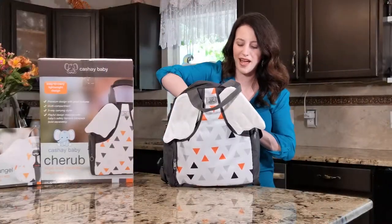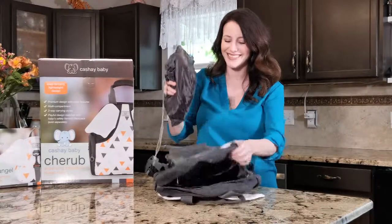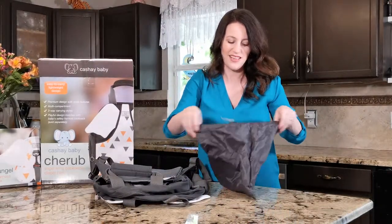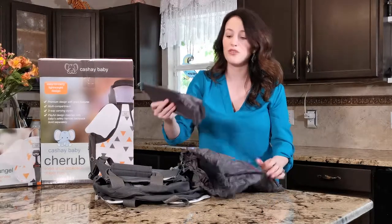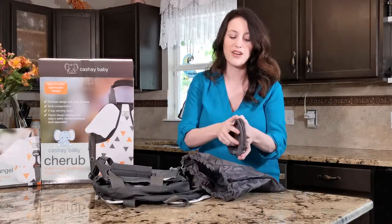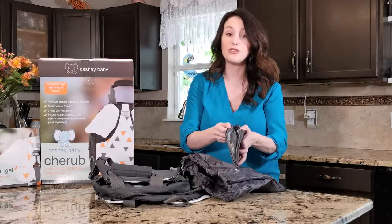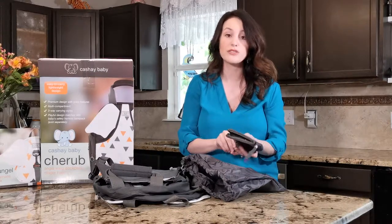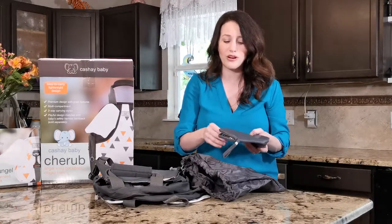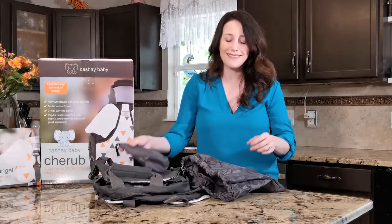Another great thing about this bag is the quick grab bag. You've got a quick bag you can bring with you — if you've got to do a quick change, just grab it and run. We've got this awesome insulated package; you can use it for a bottle or you can use it to hold your powder, your creams, anything like that.